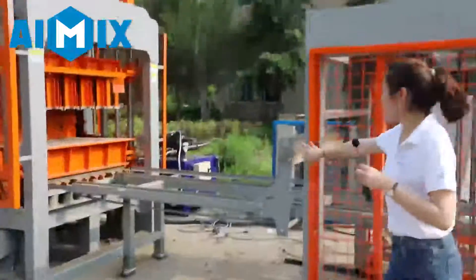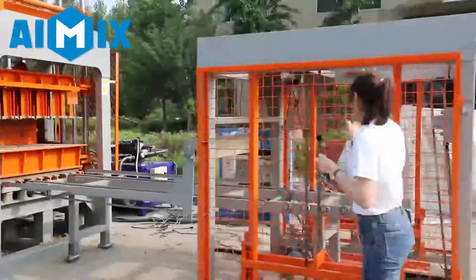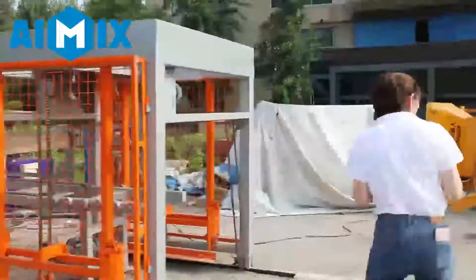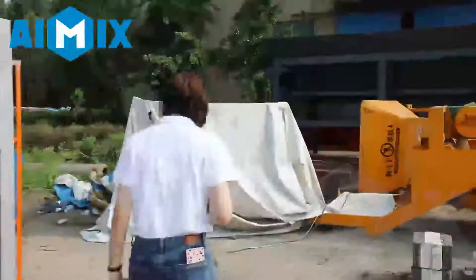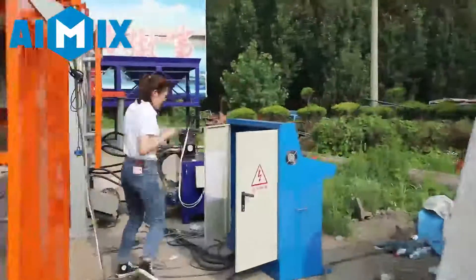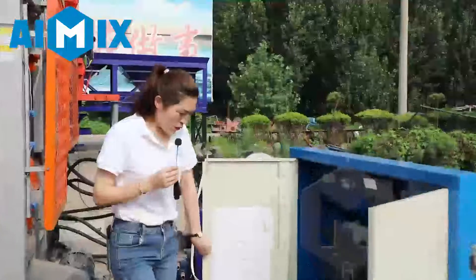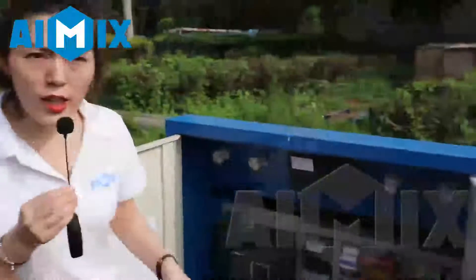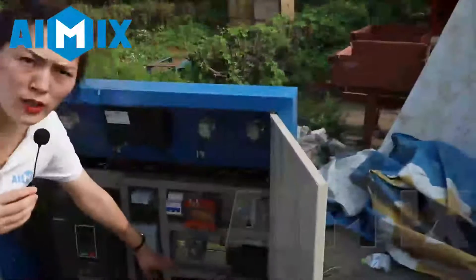Then the blocks will be transported by this sticker machine. Now let's go to see the control system. For the control system, the PLC we use is Siemens, a famous brand. Also, the electronics are Schneider, also a famous brand.